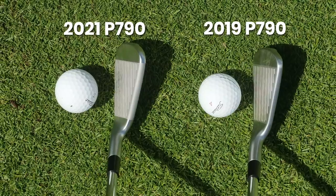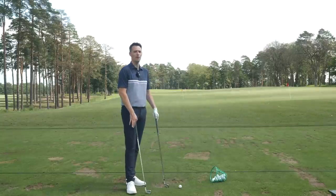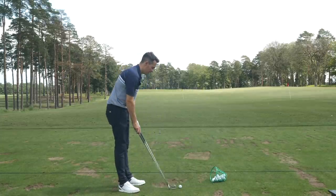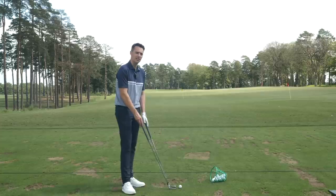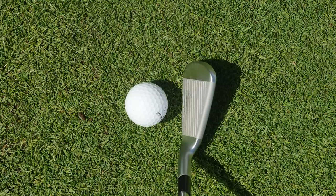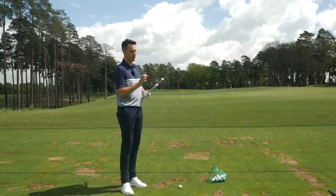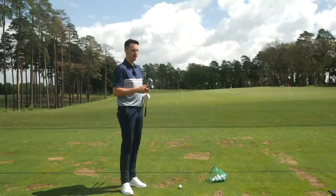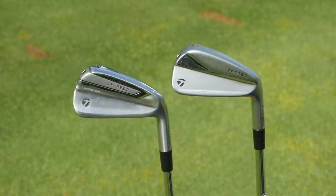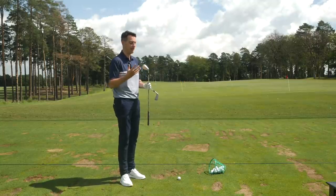At address, the new P790 has a noticeably thicker top line, which potentially won't appeal to the better player. Some low handicappers have put the P790 in the bag, but for me it's a drastic change in the way this club looks. It looks pretty inviting down behind the ball, and the lighter finish is also something you're going to notice. That hitting area is much lighter and frames the ball a little better than the prior generation, which has a slightly darker, more shiny finish. This satin chrome brush finish I actually prefer. Looking at the back, it looks much more like a muscle back iron — cleaner, more classic, and really appealing on the eye from pretty much every angle.